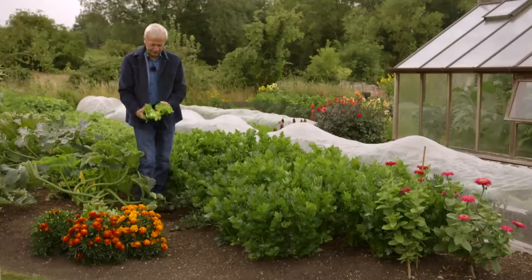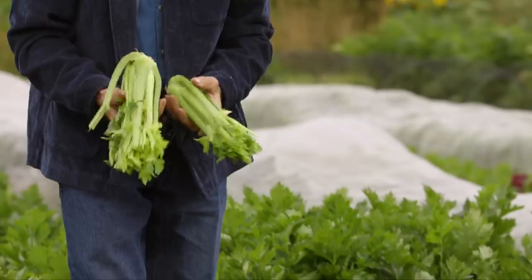And there we have it — some very nice celery ready to eat.